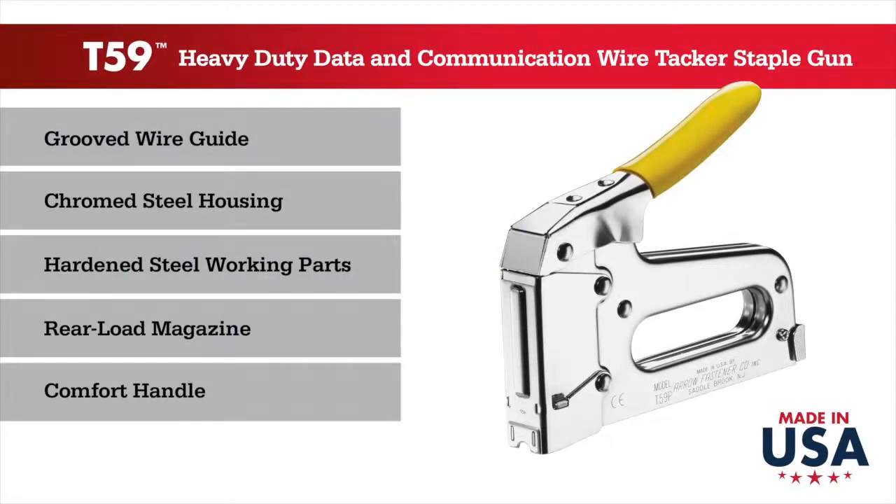Whether installing CAT5 cables, RG59, or RG6 cables, this tool will secure the wires without crimping.